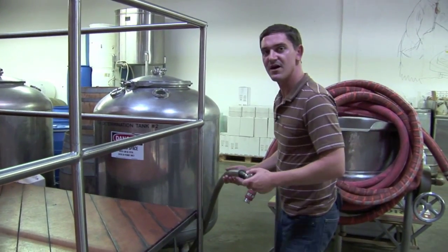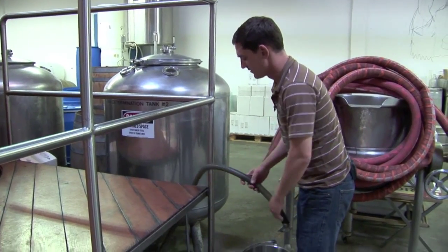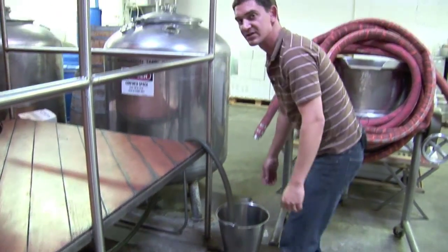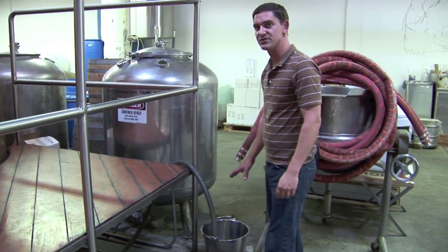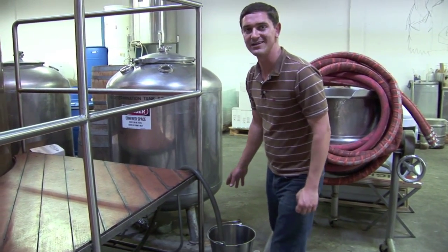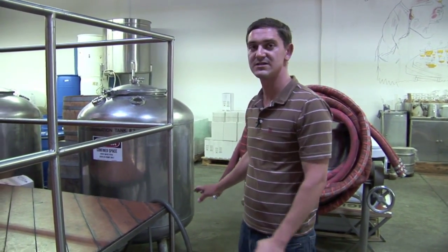This hose comes off the back of the condenser and is going to carry the main part of our distillate over into our collection container. I'm going to use this to collect the foreshots and the heads, which are the early fractions during the distillation. They're mainly composed of acetone, methanol, and ethyl acetate. They don't add a very desirable note to the finished blend, so we're going to separate them.